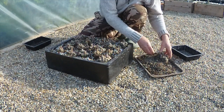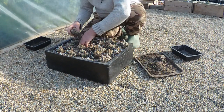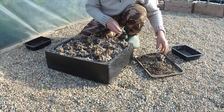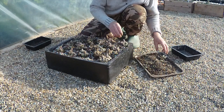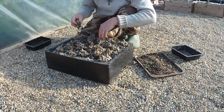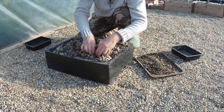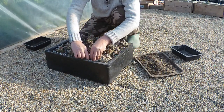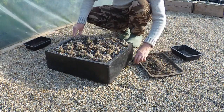Believe it or not, I got all of my peanut cactus from one plant that I found in a skip, probably nearly ten years ago, when my friend and I were doing a bit of house clearance. I'd been looking for some other cactus, and serendipity presented these ones — and some Mammillaria gracilis at the same time.